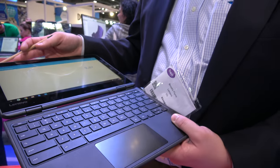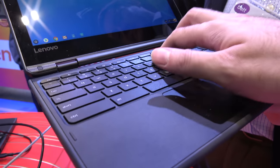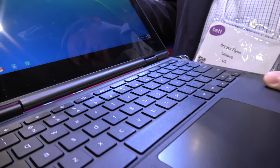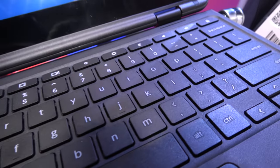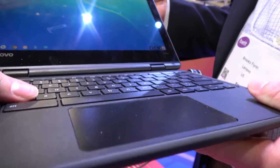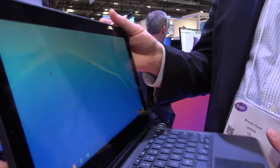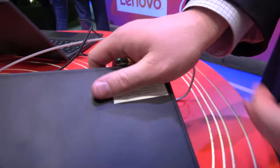Lenovo is famous for making the best keyboards, but this isn't quite a ThinkPad keyboard. This is a Lenovo education keyboard. It builds off some of the same technology and design that we've done on our ThinkPads, but ThinkPad-branded keyboards are reserved for our ThinkPad-branded products.